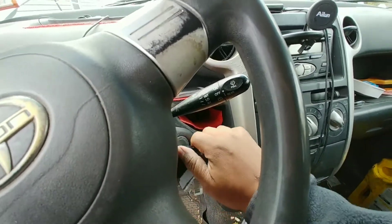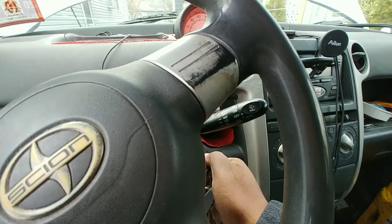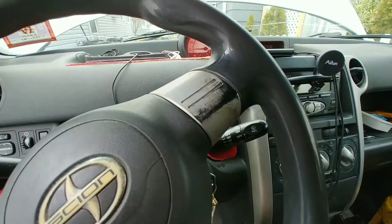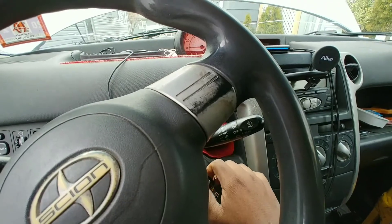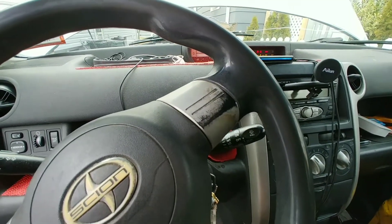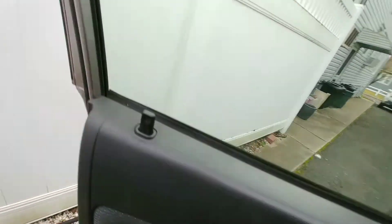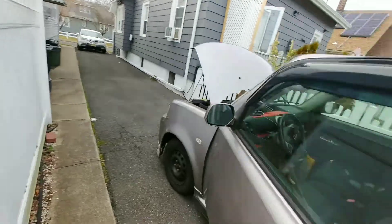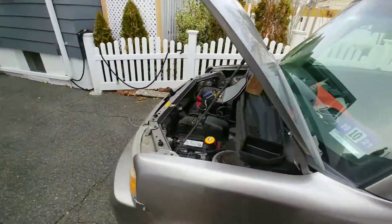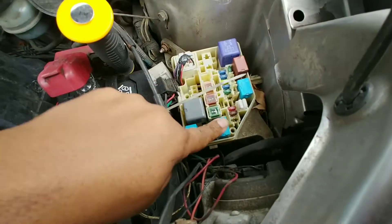This is the sound — it doesn't turn over and then it just goes like that. If I turn it off and go to the fuse box — the car battery is fully charged, this is a brand new battery — the sound comes from here, and it's this relay right here.